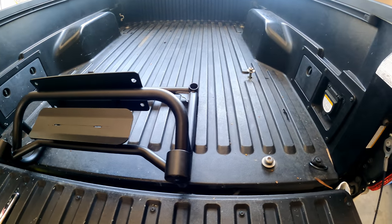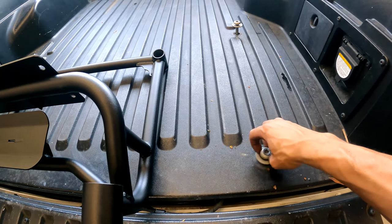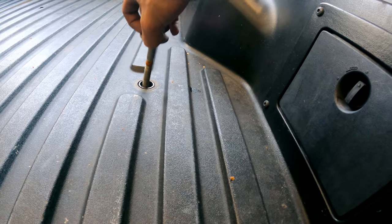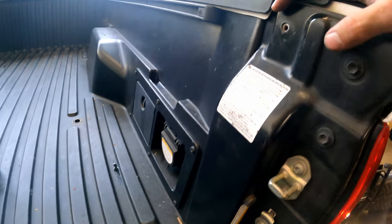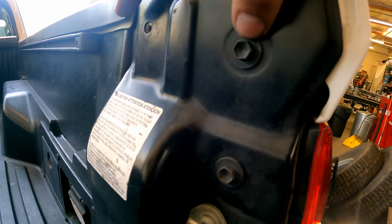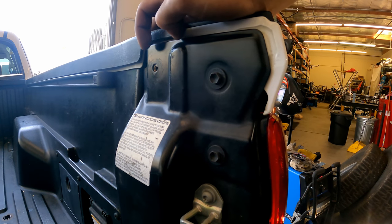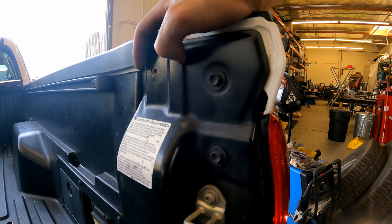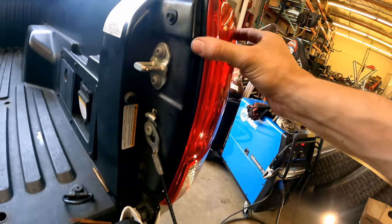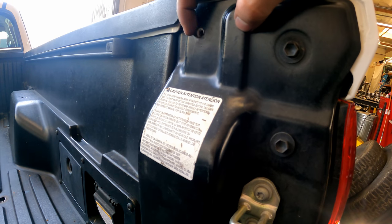The first step in installing this on the truck is to pop out the two bed bolts on the passenger side. I already have them loosened, so I just pop them out and we'll use the new hardware that came with the kit to reinstall. There's also a bolt up top — a 10mm — that you take out. If you previously had a bed extender and that hole was drilled out to a larger size, you'll need to remove your tail light to access a nut on the back side, since the threads will no longer be there.